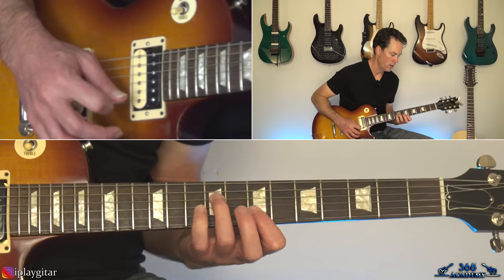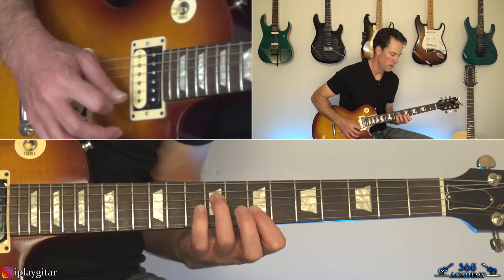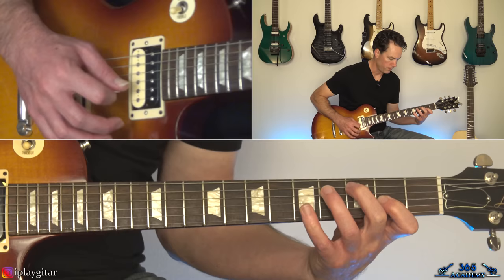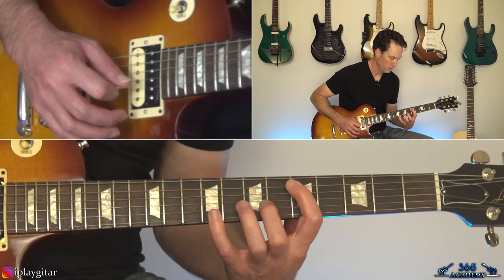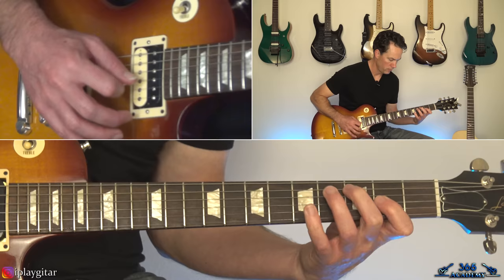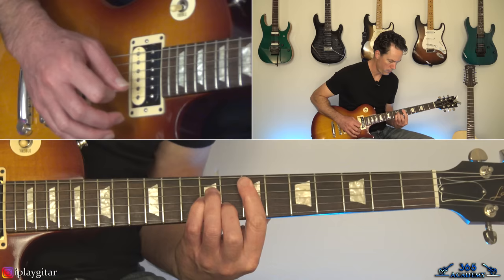Then we go into a different verse which is slightly different again but pretty simple. I'm going to play through for you real quick and then show you how to play it.